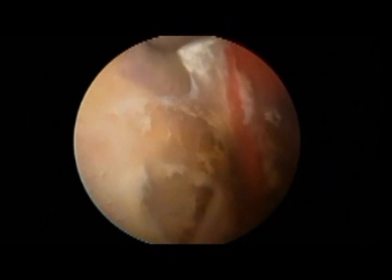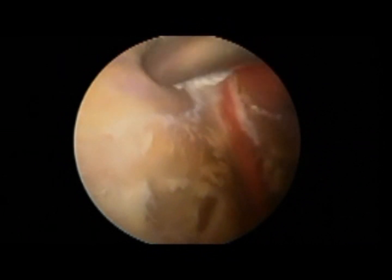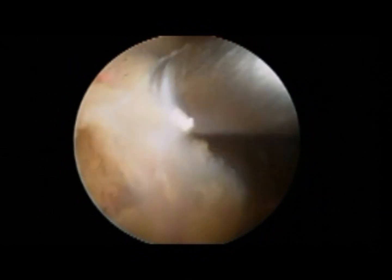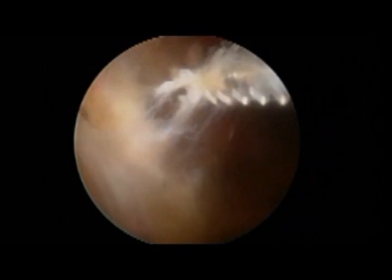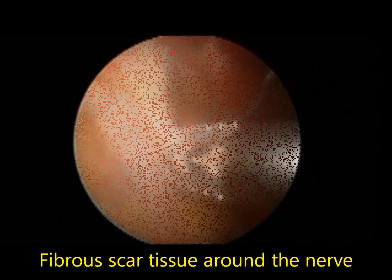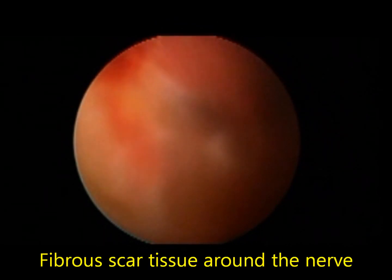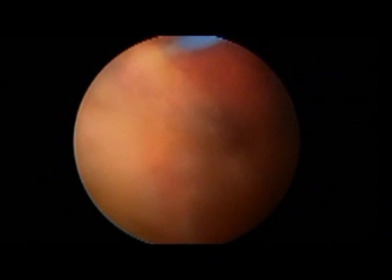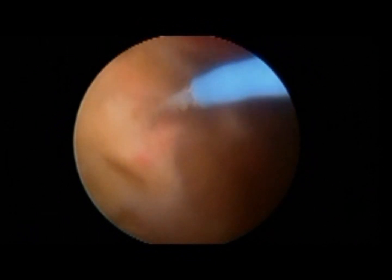Further debridement of the stump is performed. Now I am inspecting the sciatic nerve further down, and I notice another area of fibrotic scar tissue compressing the nerve — forming a kind of fibrotic scar envelope.